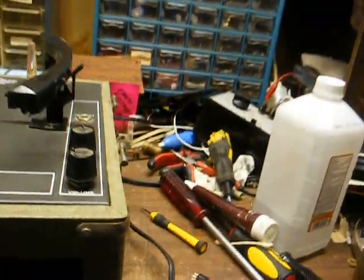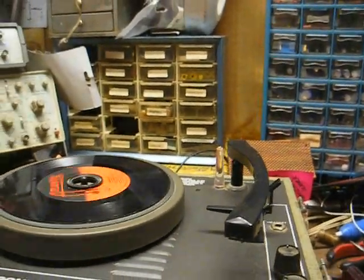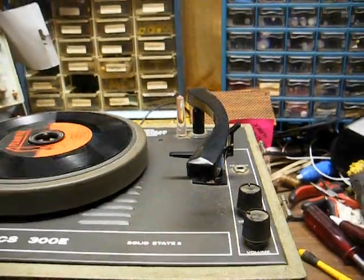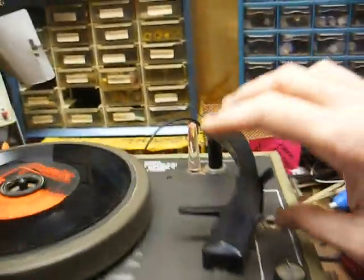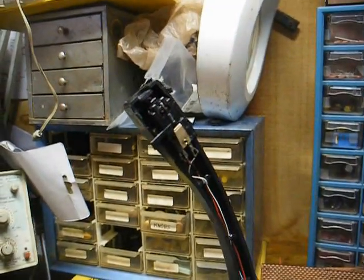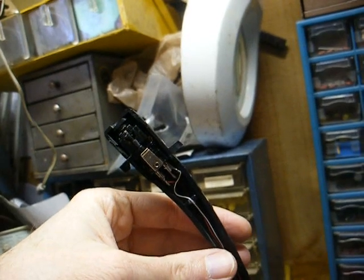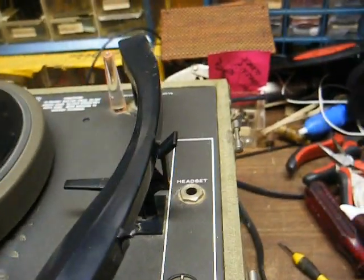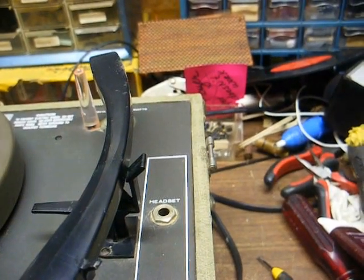I have this little RCA record player from the late 60s that I had installed one of the recently made Fansteel P226 cartridges in. I don't really like that record player, so I decided to uninstall the cartridge from that player and install it in this player, as you can see right there. The advantage is that we have an LP and 78 flip type stylus, so we can play all types of records.